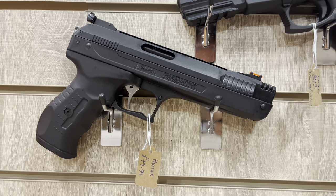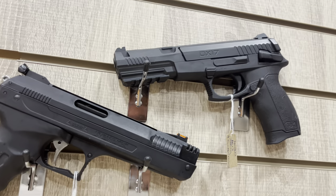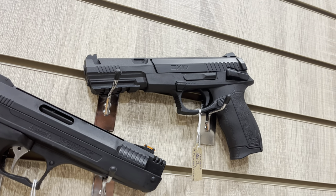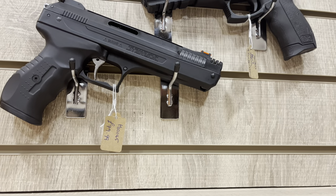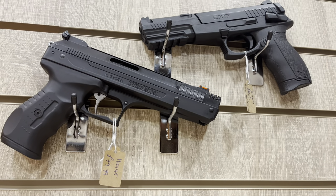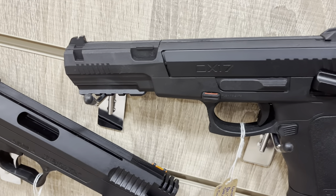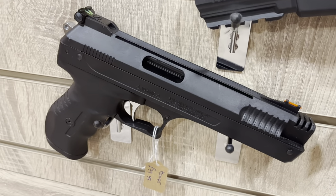If CO2 gas blowback is not for you, Huntsman offers a range of spring-powered air pistols that take us back to the more traditional side of air pistol shooting. These .177 pellet pistols are fantastic for first-time shooters or those who've been shooting for a while. Budgeted at around 30 to 80 pounds, they won't break the bank and are made of extremely durable materials.